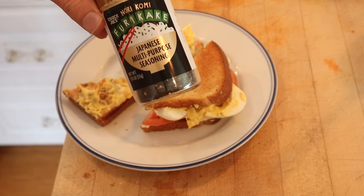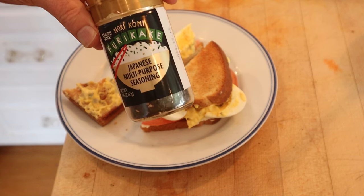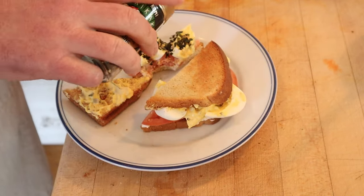I think I do want to plus it up with one thing though. I'm going to add a little furikake all-purpose seasoning from Trader Joe's — nori komi. The furikake has white sesame seeds, black sesame seeds, nori, and it goes really well with eggs and it goes really well with tomatoes, so I thought it's going to go really well here.